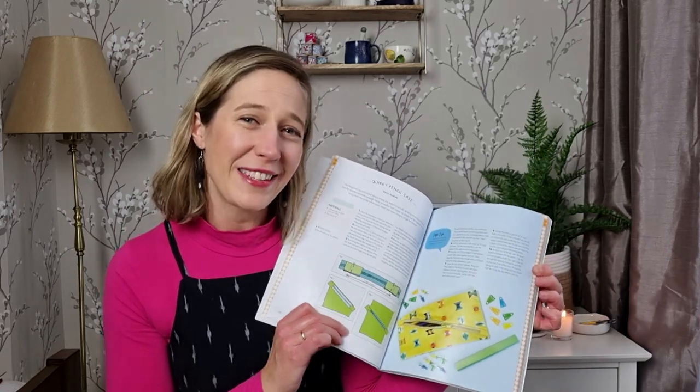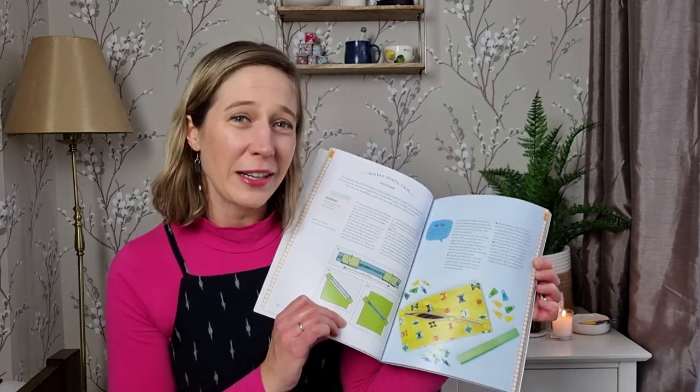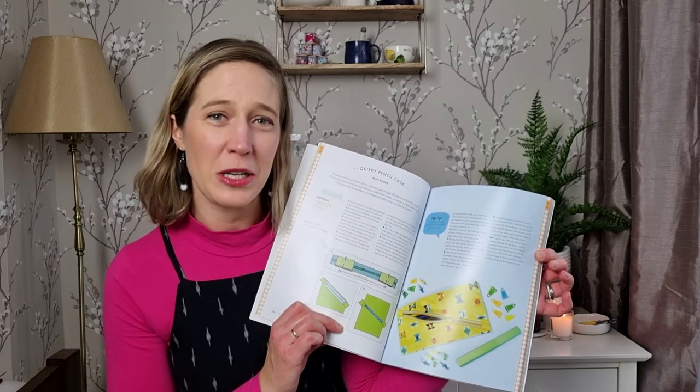The second thing I'm making from the book as a gift is this quirky pencil case. I love the way the zip goes diagonally across the bag instead of straight across. I think it will make a really sweet gift for my second son — he's only five and is just starting to really enjoy writing and reading, so I think he'll appreciate a mummy-made pencil case to keep all his pencils and pens in. I'm looking forward to popping it under the tree for him as one of his Christmas gifts.